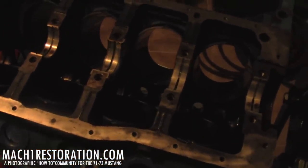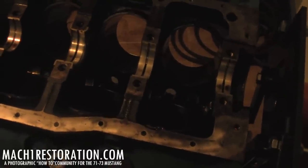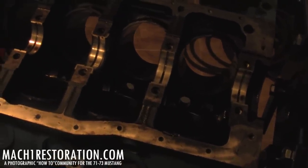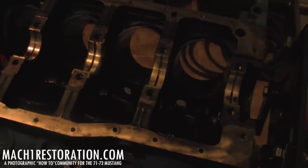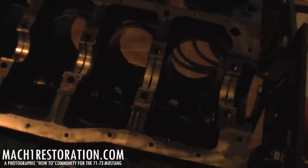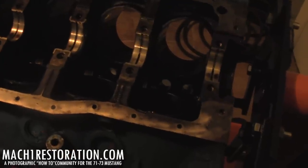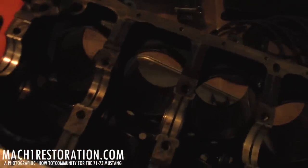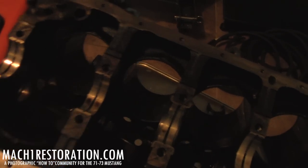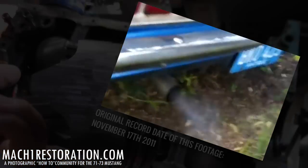I'm going to splice in a clip of me firing this motor up about a year ago. You can really hear the chatter — tap tap tap tap — almost sounds like a diesel motor. There was no other evidence of any kind of wear or damage on this motor. We disassembled the entire thing on video and really found nothing except for this problem.